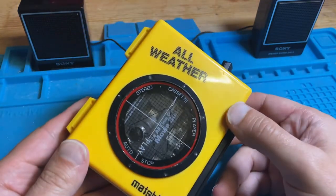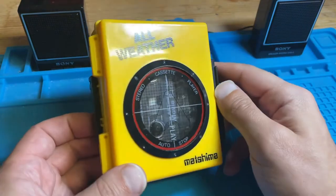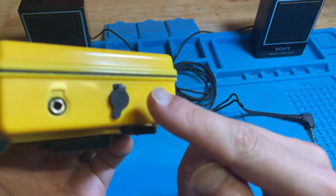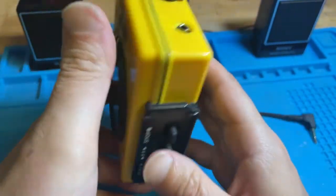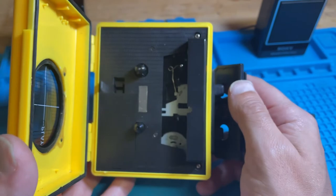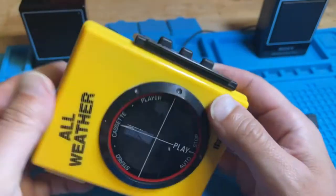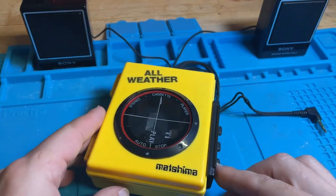That's the demo complete for the Matsushima all-weather stereo cassette player. I don't know exactly how all-weather it is, but with the bungs on it is a sealed unit, so it should be fine out in the rain. It's not missing many scratches on the body, which is quite good. I've replaced both belts and speed-adjusted it — we're talking only a few seconds over the course of a song. We've seen the audio output jack work and the DC input work. No batteries included — there we are. Thanks for watching this update, all the best, take care!